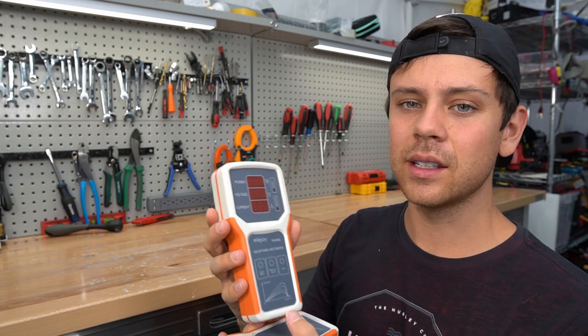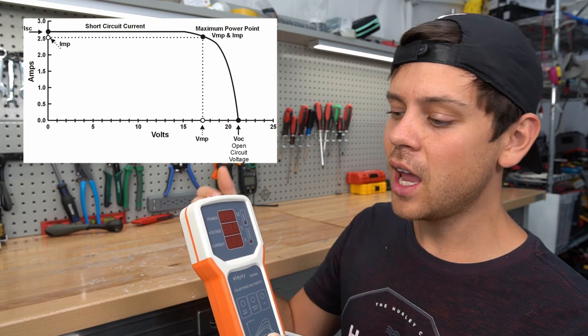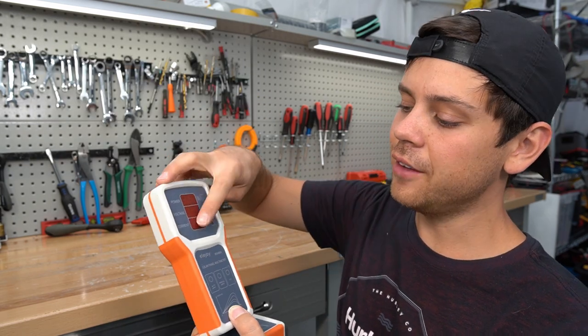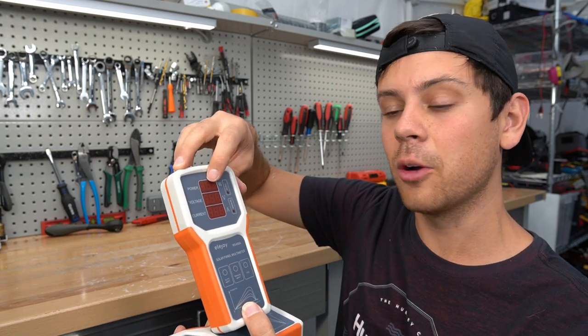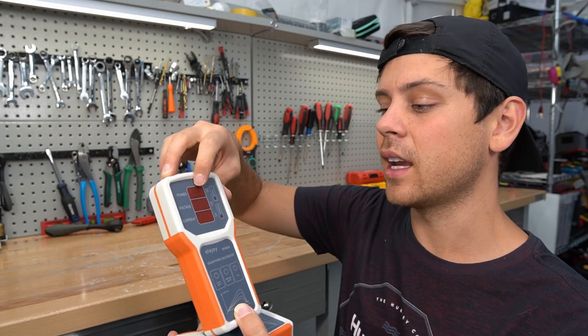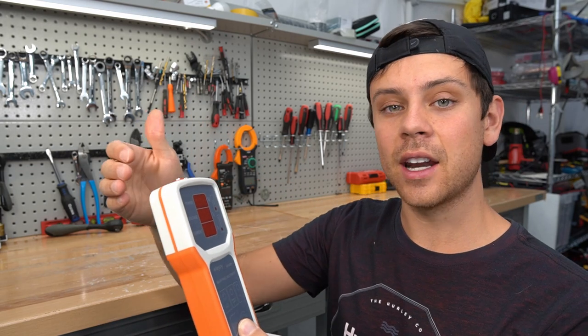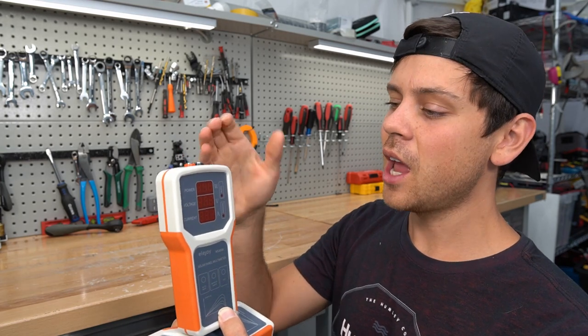What it does is it has an MPPT tracking algorithm that will find the power point on the IV curve and spit out a working voltage and a working current. If you combine those you get a power in wattage output — the max output of that panel at that instantaneous moment — and I can see if the voltage and the current matches the data sheet for the solar panel. But yeah, pretty overpriced and pretty useless for most of my viewers, but it will be really fun when we have new panels, and today I have new solar panels.